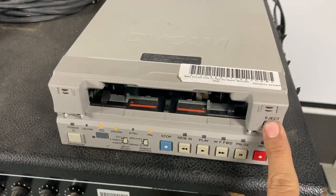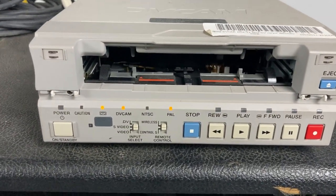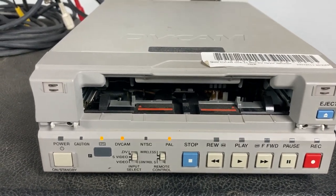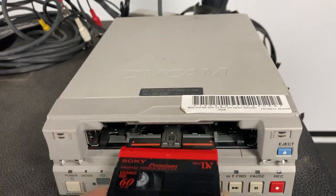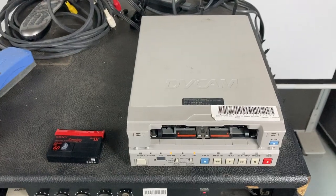We checked the tape and that's basically testing most of the features there. Thanks for viewing. Okay, next time.